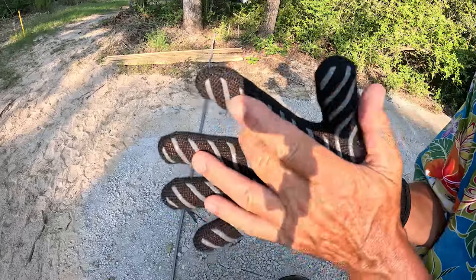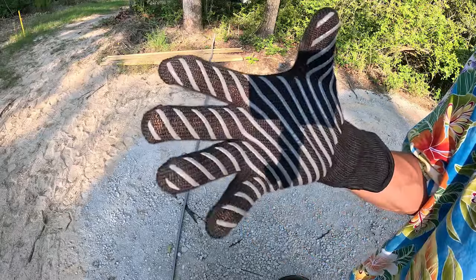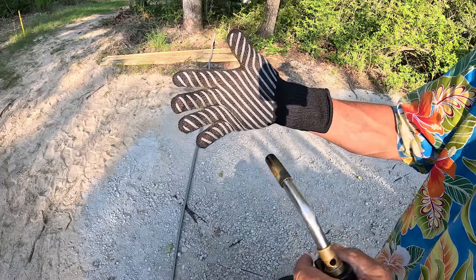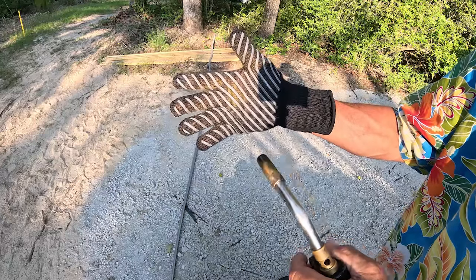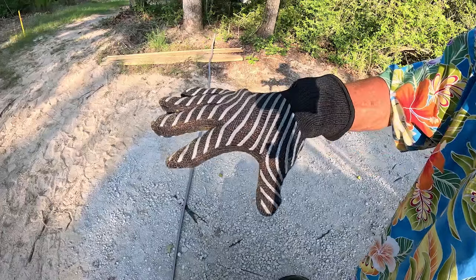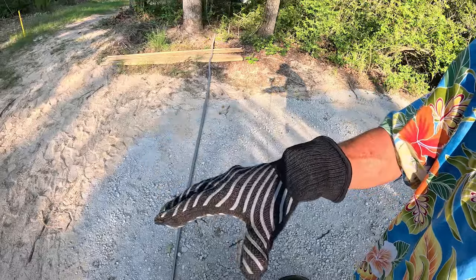I've worn this watch for several days working through a major construction project here on the homestead, sweating profusely. With the gloves on — it's warm, starting to get hot. I think these are definitely worthwhile. I don't know that I would use them for welding, but for handling charcoal, campfire-type stuff, working in the kitchen, these are awesome. Good value.